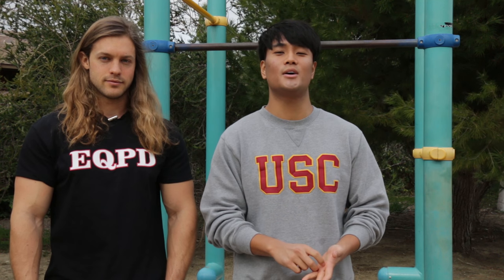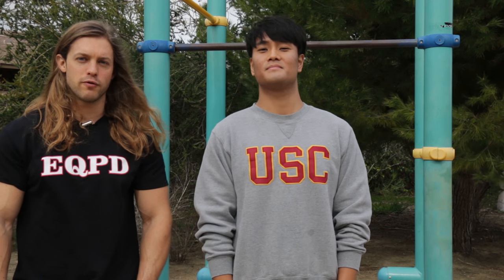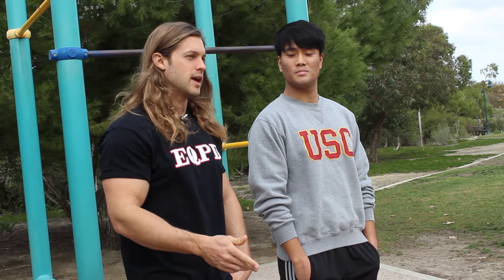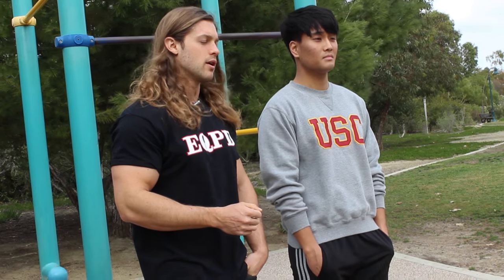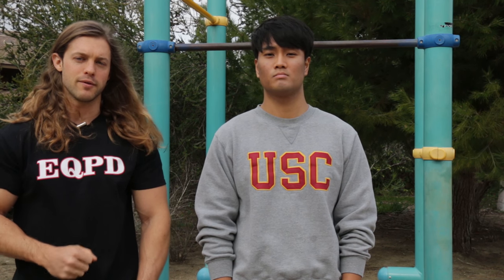Today we're showing you guys how you can achieve the front lever. We're gonna show you guys the progressions necessary to achieve a full front lever. We're gonna start with the tucked front lever, then move into the advanced tuck front lever, the straddle front lever, and then the full front lever. We'll also go over supplementary exercises like the back lever and front lever tucked pull-ups to help strengthen your front lever.